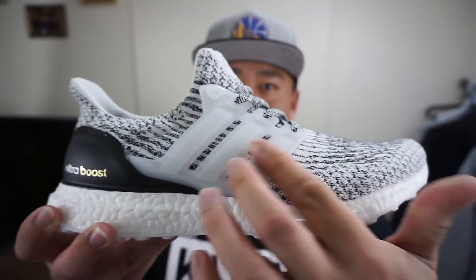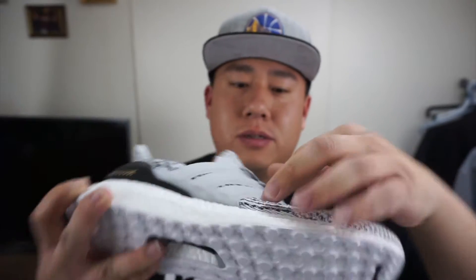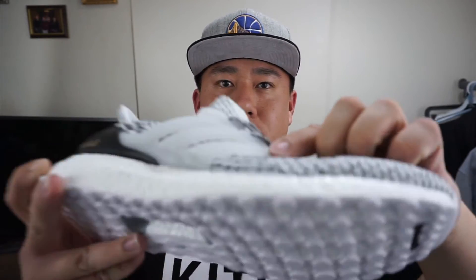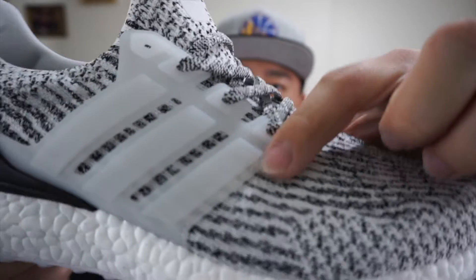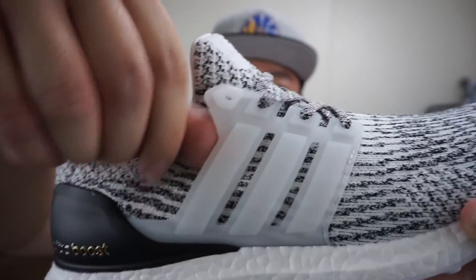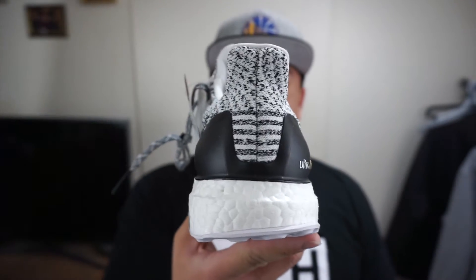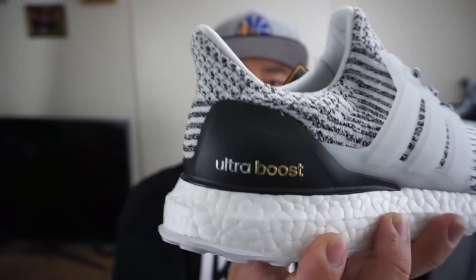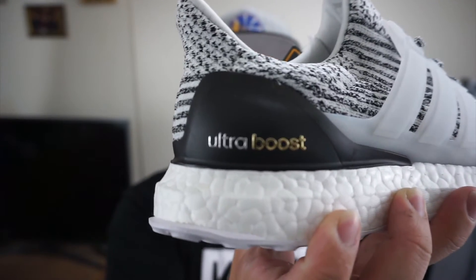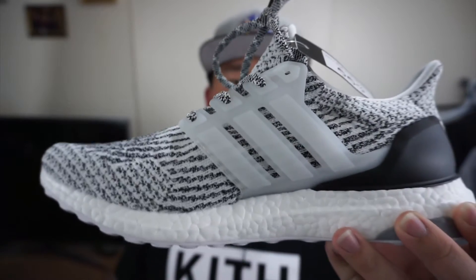We got our nice frosty, milky, clear cage. I just found out that the cage is actually stitched into the knitting right here. Anyway, clear cage. You got the butt end right there, and you can see the primeknit goes all the way to the back. You got 'Ultra' in silver and 'Boost' in gold. And on the medial side, continuing with the same pattern, nothing different.